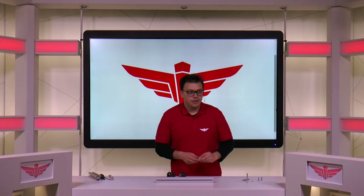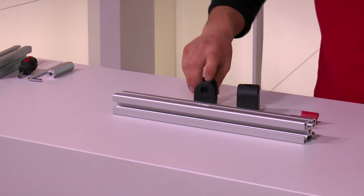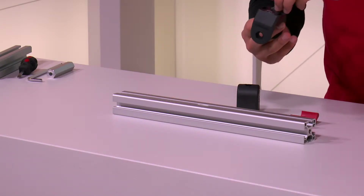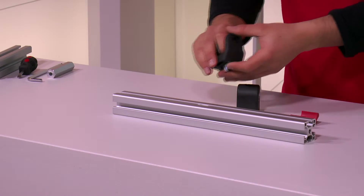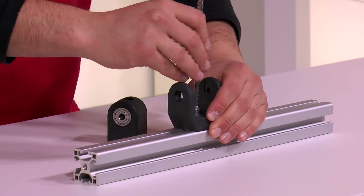First things first, we need a profile, profile nut. We use two positioning blocks on the U-joint and one M8 by 20 bolt. We secure it like this.